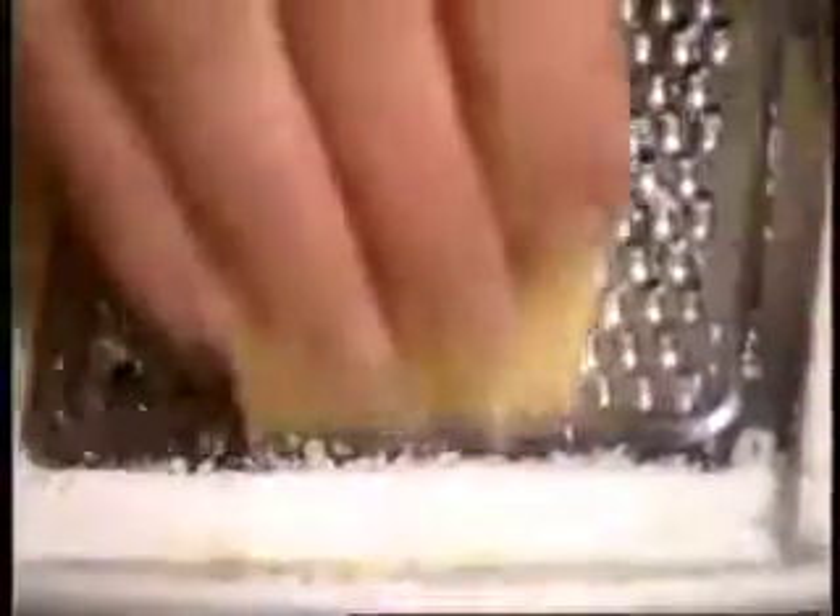For the potato gnocchi, part of the mix will need some grated parmesan cheese. That's about half a cup.